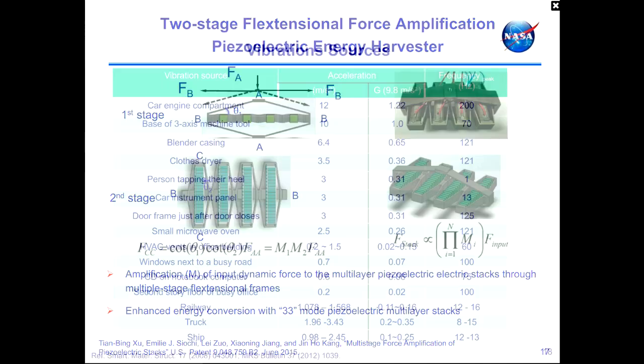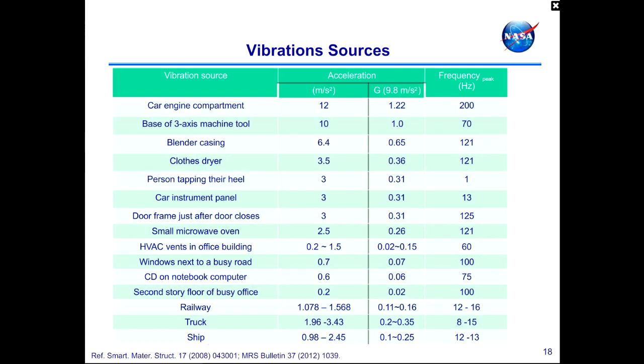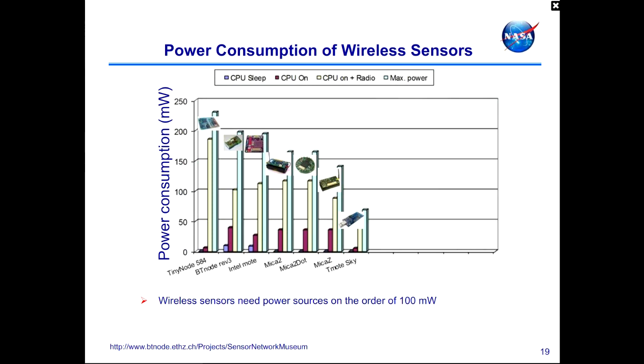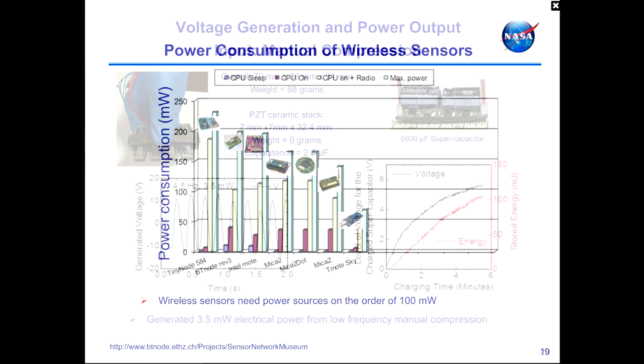We are looking at using these piezoelectric energy harvesters in broader applications by designing them to respond to ambient vibrations. Examples of target environments include car engines, clothes dryers, and HVAC vents in office buildings. These environments produce vibrations at frequencies ranging from tens to hundreds of hertz rather than the kilohertz range. To benchmark performance, we looked at how much power is needed for practical applications. The chart shows that small devices benefiting from renewable energy sources require power on the order of hundreds of milliwatts.